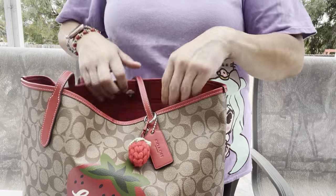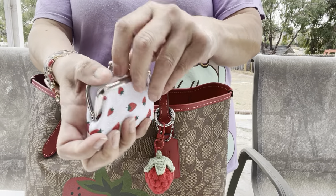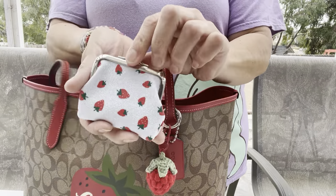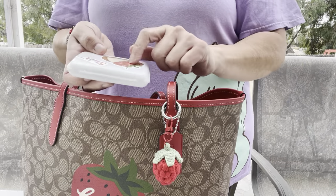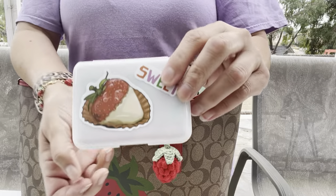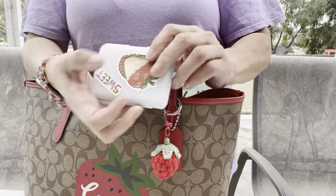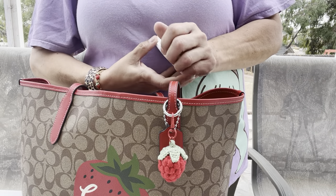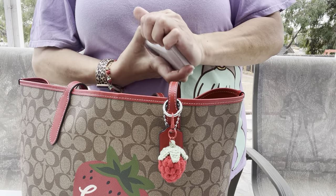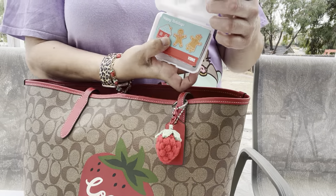I also have my coin pouch — I just put coins in here, of course it's cute. And I got this container as a prayer mail from Anna and I added strawberry stickers on it. I'm using it for my gift cards. It's kind of hard to open but all my cards are in there.